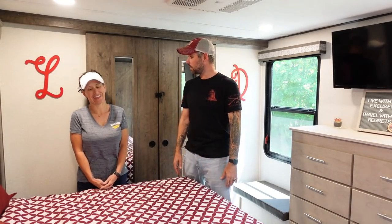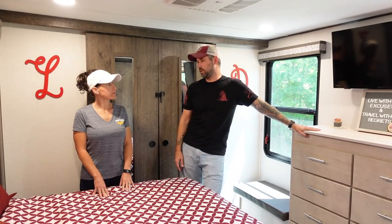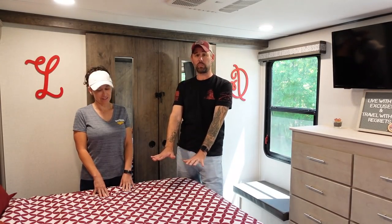When RV Mattress by Brooklyn Bedding reached out and said they'd like us to try their mattress, we were excited. We've been sleeping on this for a little over a year, and it gets the job done. It's better than sleeping right on the mattress that comes in this thing, because that is literally like concrete or plywood.